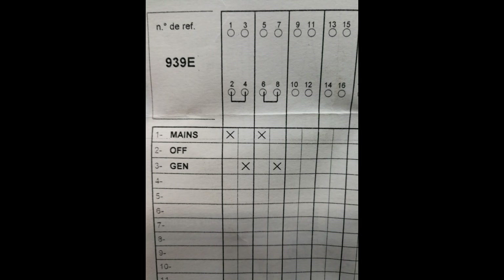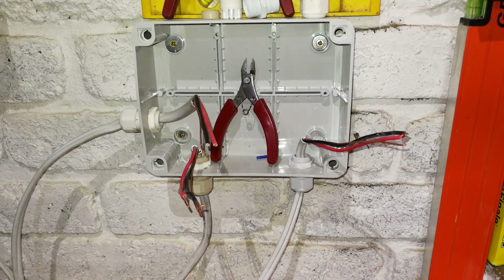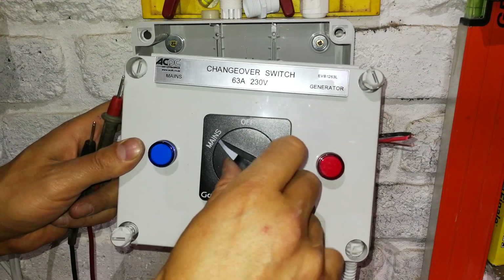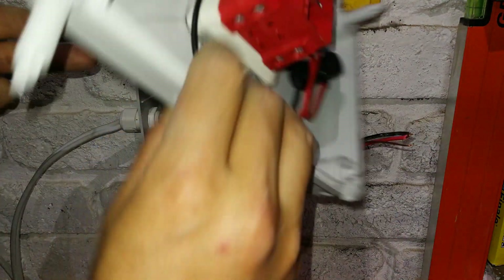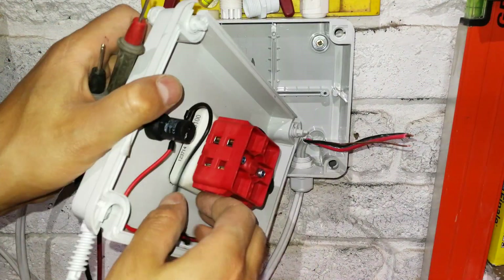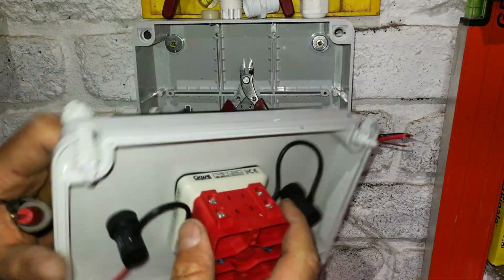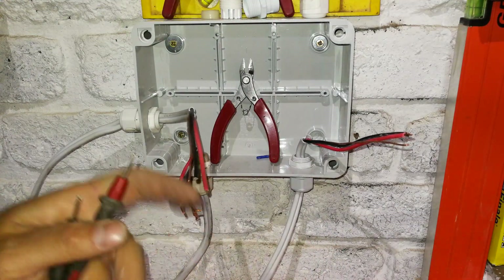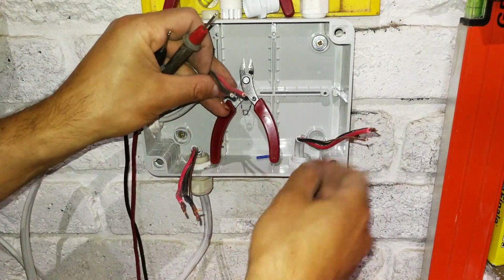So you could effectively use two and six, or four and eight. A lot of people get confused with these changeover switches. What it does is as follows. There are numerous spaces here where you can connect things. In principle, this is what is going on.